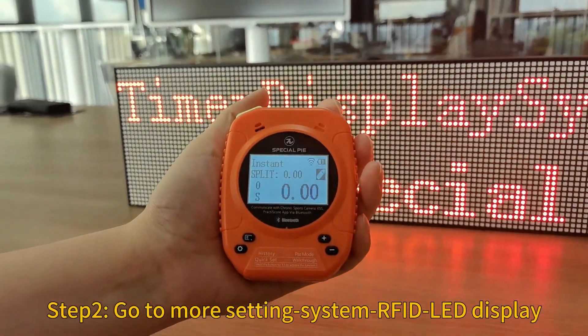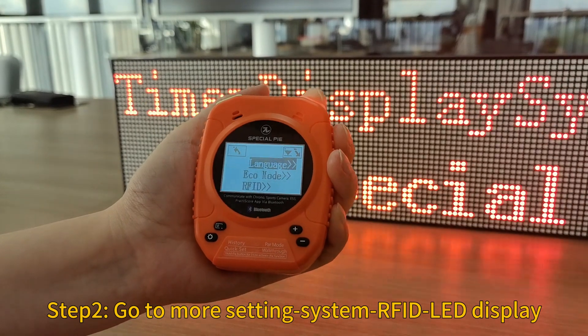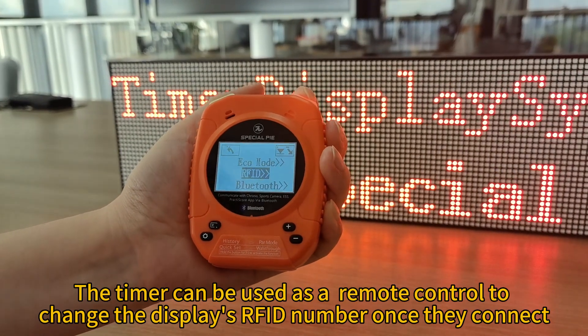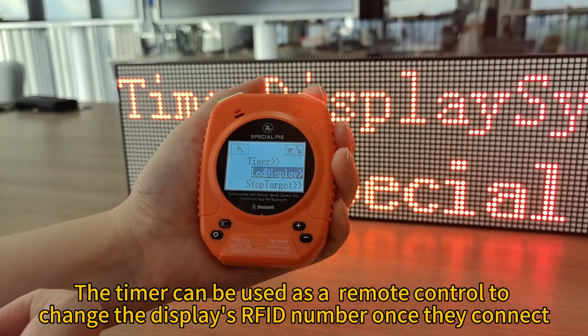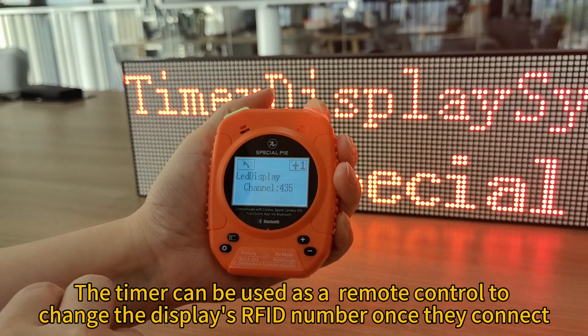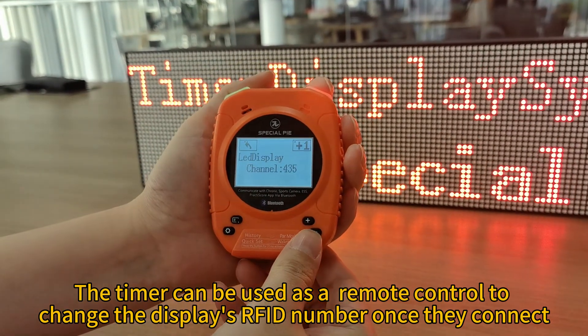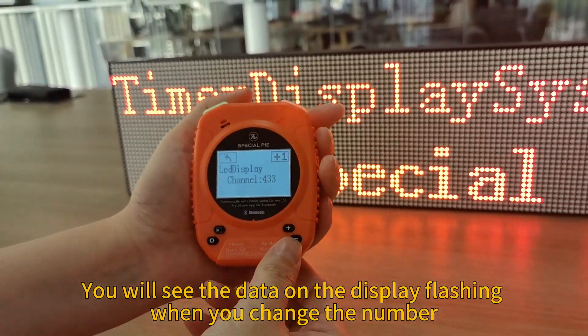Go to More Settings. Once the display and timer are connected, you can use the timer to change the RF ID number of the display. Find the LED display option and change its ID. You will see the display flashing as you change the number.